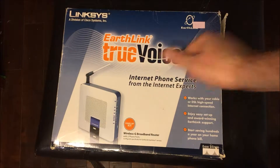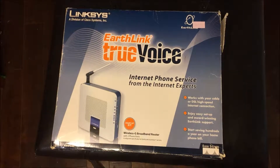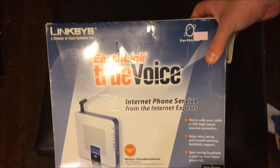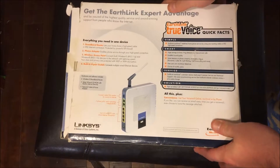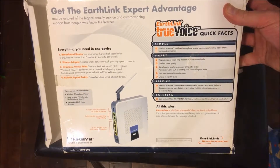What's going on ladies and gentlemen, I'm Nev from Nev's Tech Biz. Today we're going to take a look at a Linksys router with EarthLink True Voice on it. This thing is pretty old — I got it at the Salvation Army for five bucks, and I was intrigued with its ability to automatically have VoIP on there.